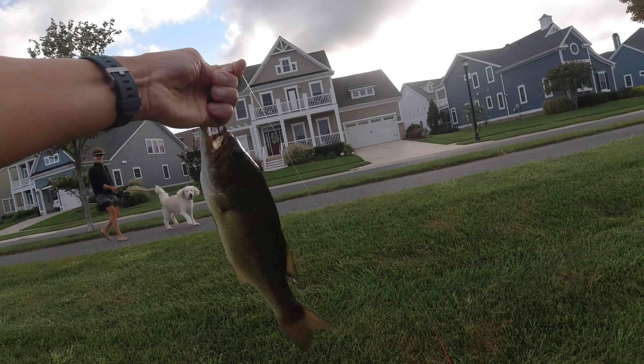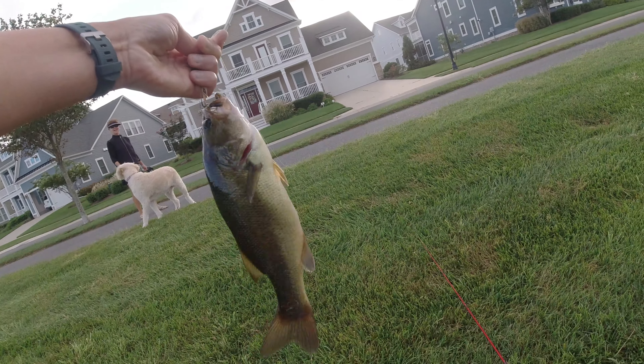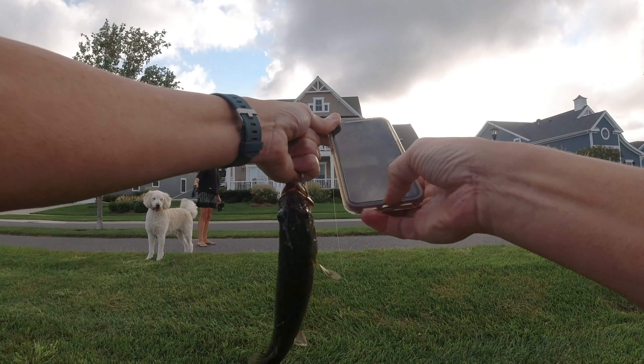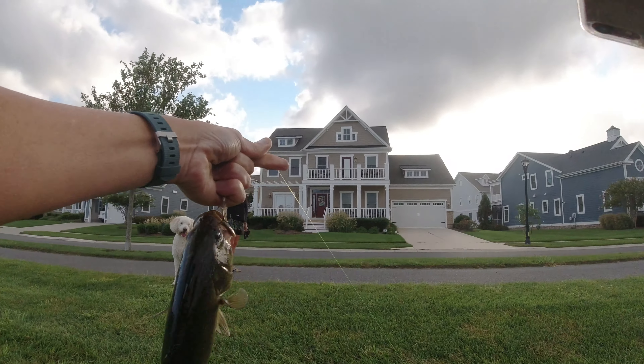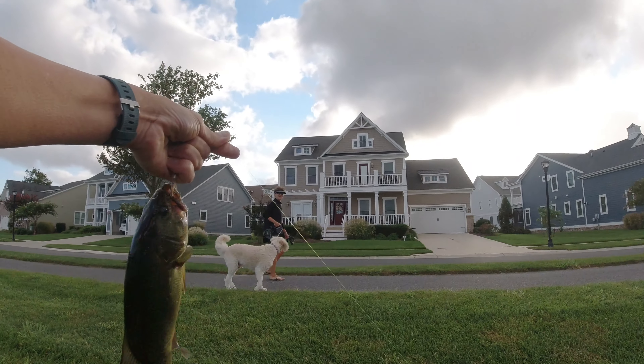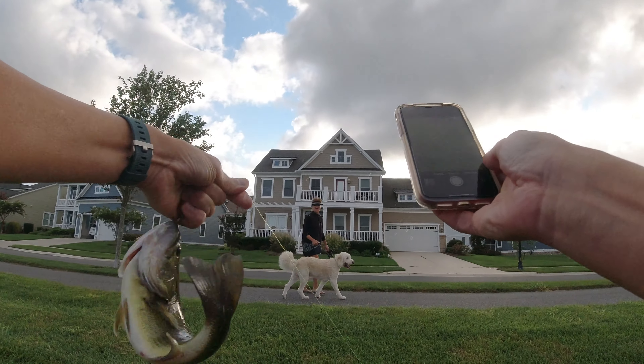I got a surprise — that's not a bad one. It's all catch and release. I do have a GoPro on — I make videos.